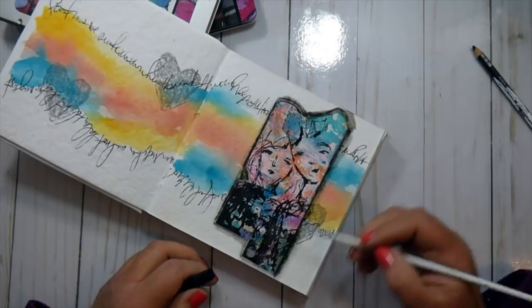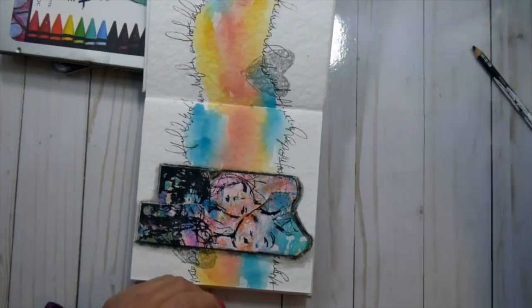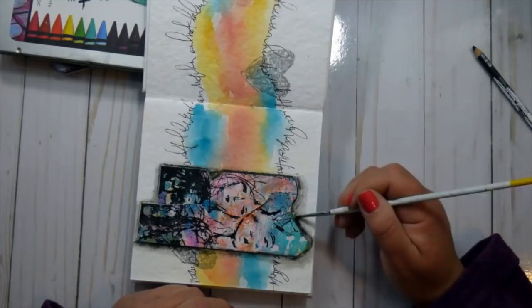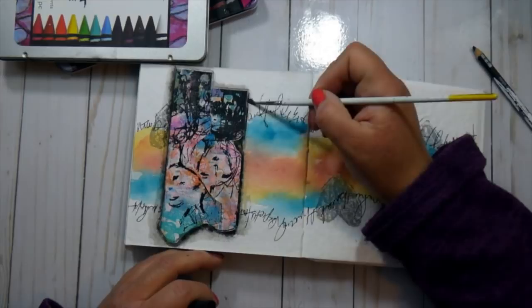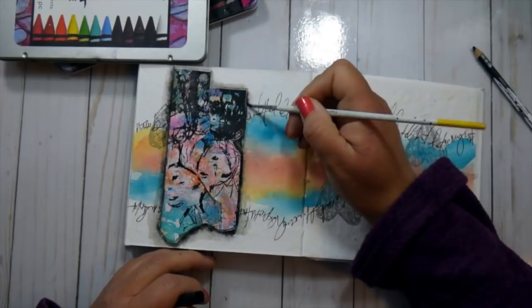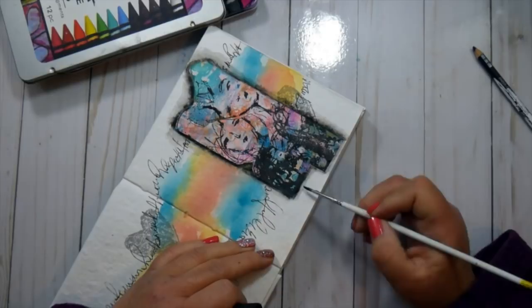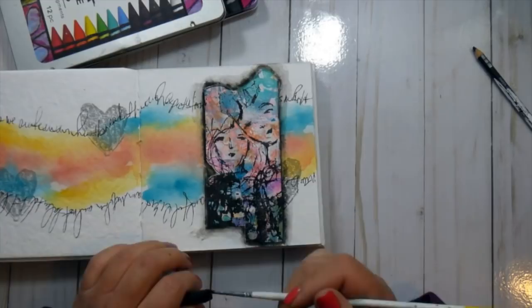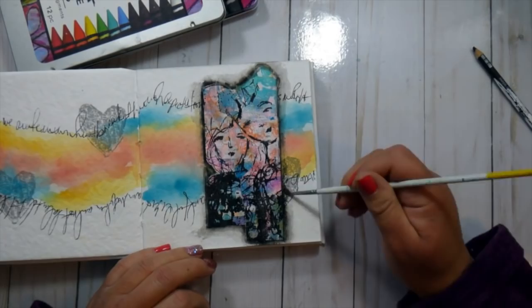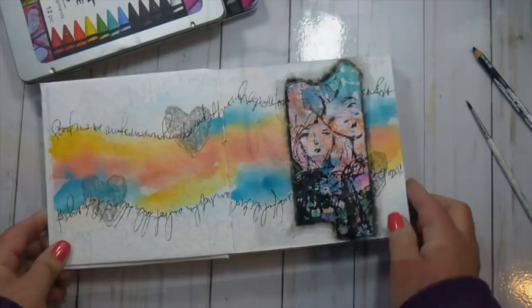I'm adding the black scribble stick around the edges of the tags to pop them out from the background and give them a little dimension. I really love the way the scribble sticks move on this paper — they blend out and activate really well with water. I'm excited to experiment more with the scribble sticks in this journal. Personally, I'll probably use it more for watercoloring since that's a medium I really love, but you could create the same effect with acrylic paints if you water them down.